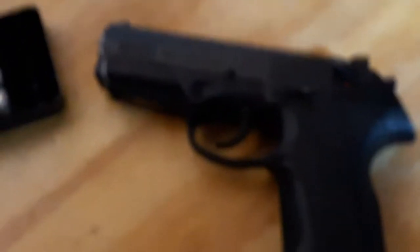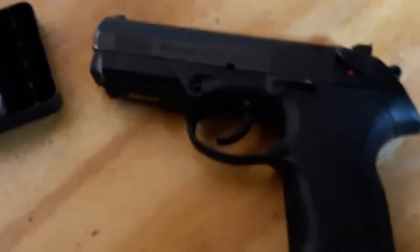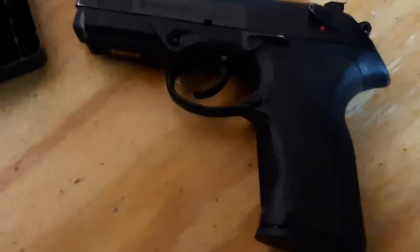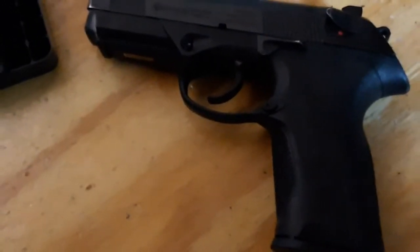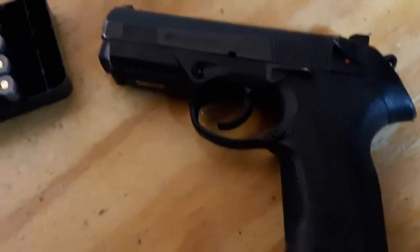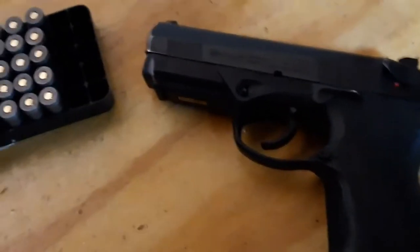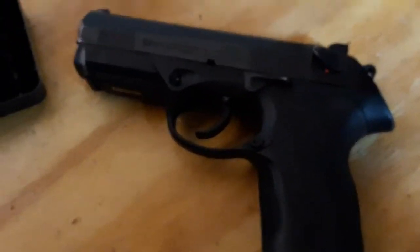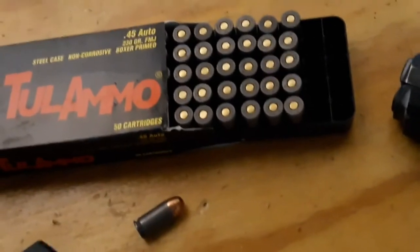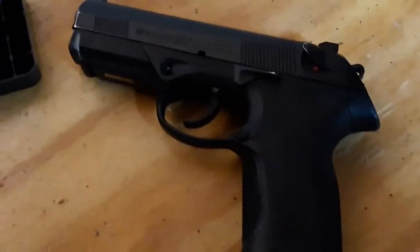Hey guys, Dan the Wolfman here — first looks, first impressions. Never shot it before: the PX4 Storm full size in .45 ACP. Looks like it's got a nine-round magazine; I believe they come with nine and ten-round magazines. This one has a nine-rounder. It's a range rental, so let's see if it functions — it's probably very dirty — and I'm going to be shooting some cheap steel-case ammo in it.